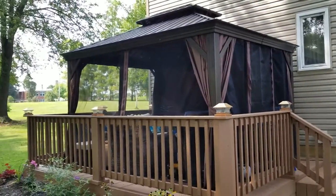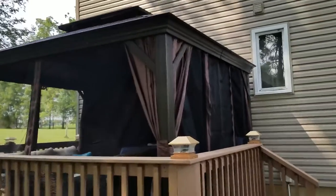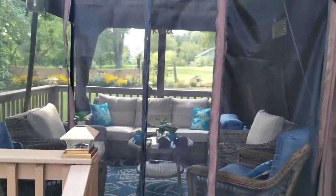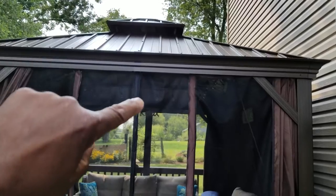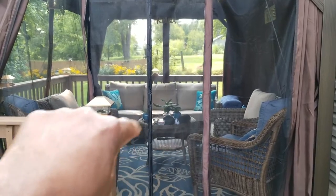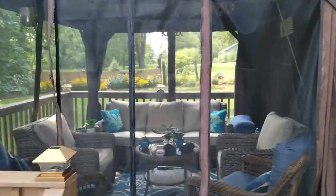The gazebo is 10 by 12 foot and I want to give you guys a little look. This is very nice. The reasons why we went with this particular one: the cupola at the top to let the heat out, and we also have a propane little fire pit that goes in the middle so the heat can go up and escape out on a cool night.